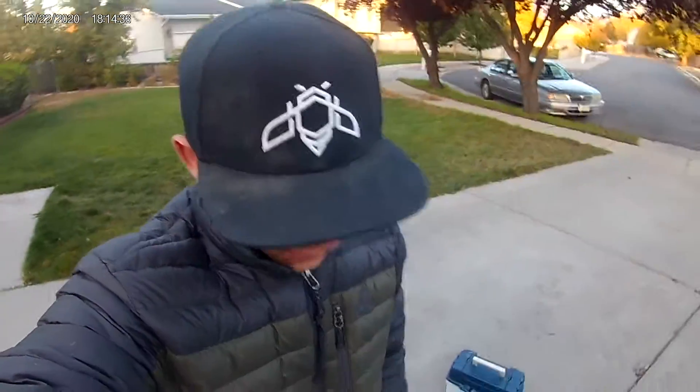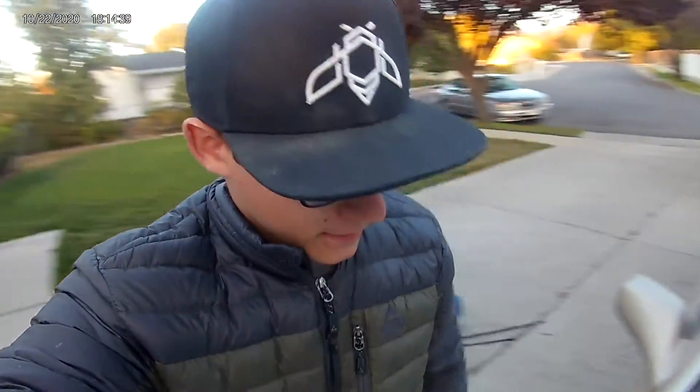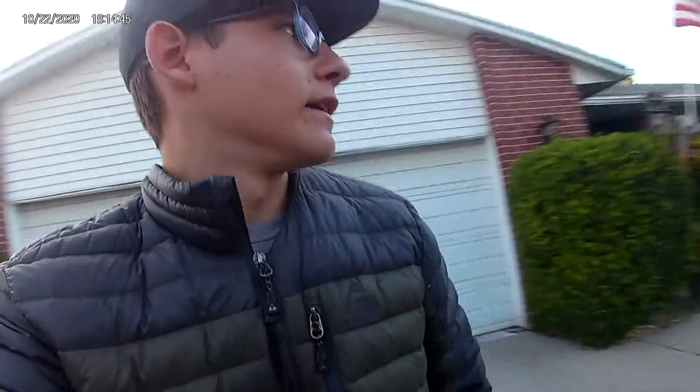What's going on guys, it's Wittig Fishing here back at it again with another YouTube video. Today I'm going to be doing a worm rig tutorial — how to make a basic worm rig. Sorry, the camera might be a little shaky, it's freezing outside right now. I'm trying to do this video before the sun goes down, so let me get my stuff out real quick and show you guys what I'm talking about.